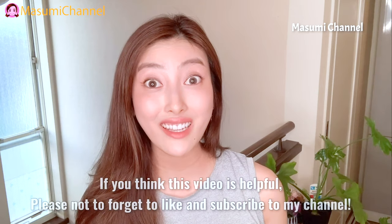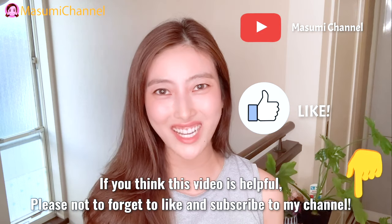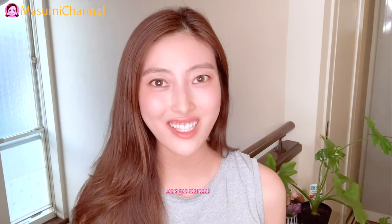If you think this video is helpful to you, please don't forget to like and subscribe to my channel before you go. Let's get started!